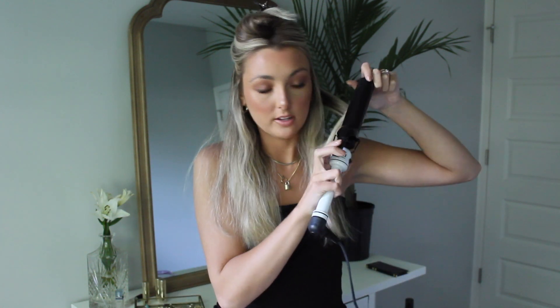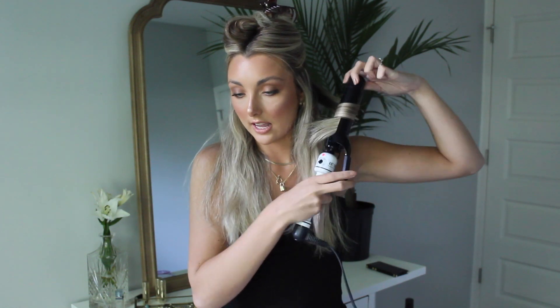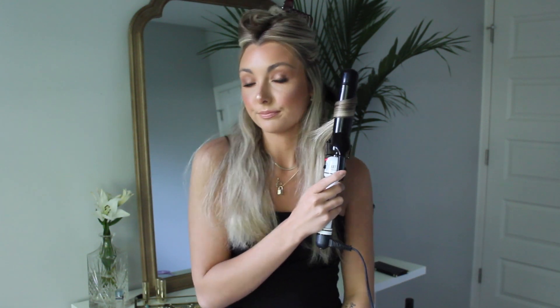For the next one I take a slightly smaller section — I vary the size of the sections. This one I curl toward my face, so the clamp goes on the opposite side. I smooth it down and go toward my face, wrapping it once or twice and leaving that gap at the bottom. The smaller the piece of hair, the less time it needs. Then I just unravel and pull down, which creates a really pretty bend in the hair.